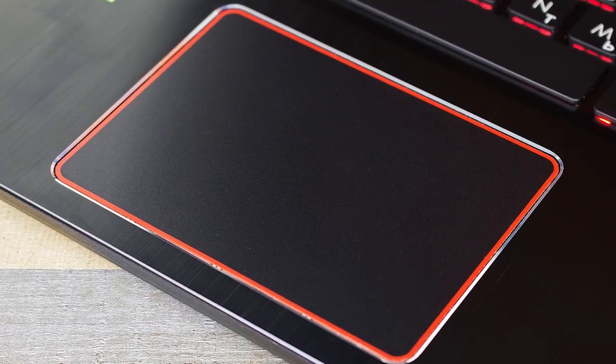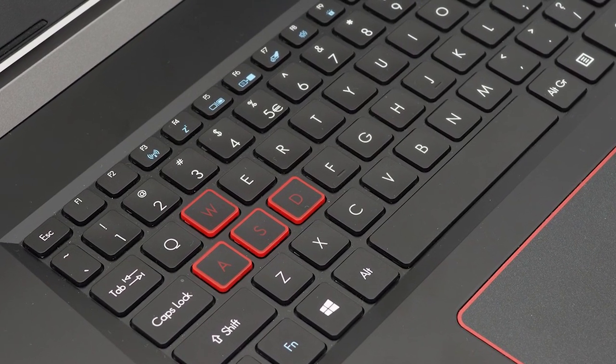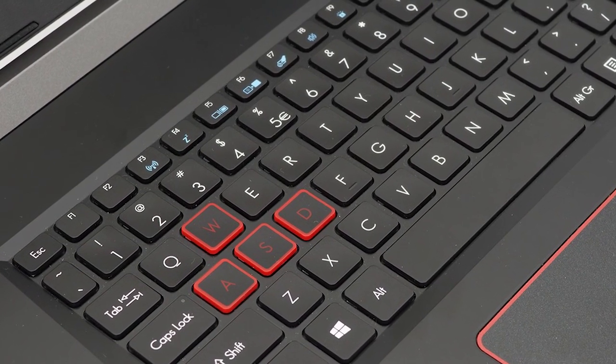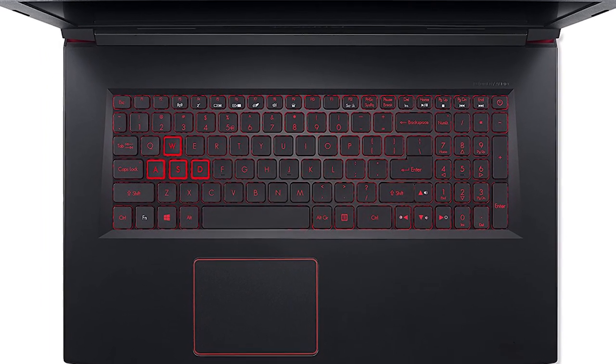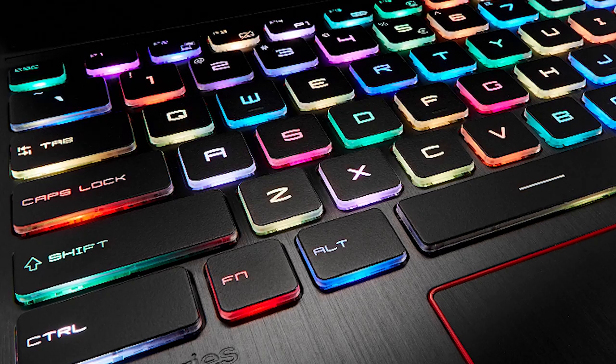The keyboard and the trackpad haven't changed since last generation. The trackpad uses Windows Precision drivers and it's quite good, but we all know it won't get used too much on a gaming laptop. The keyboard is really well built and has a good rubber feel that makes it comfortable. You only get red backlight — no RGB or any other color options.